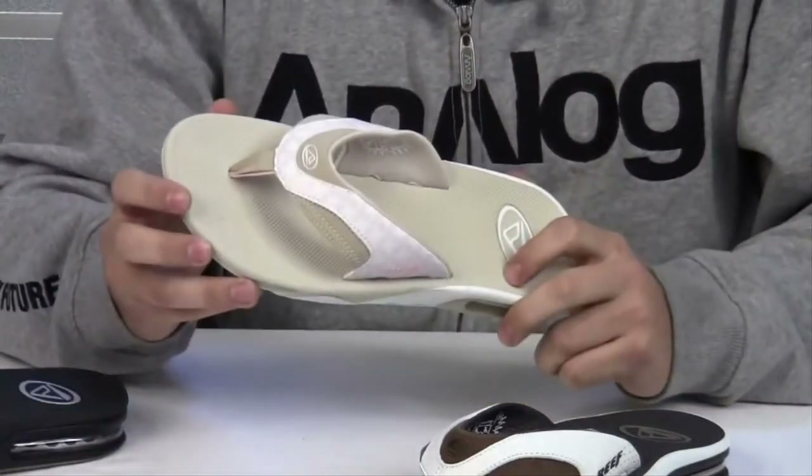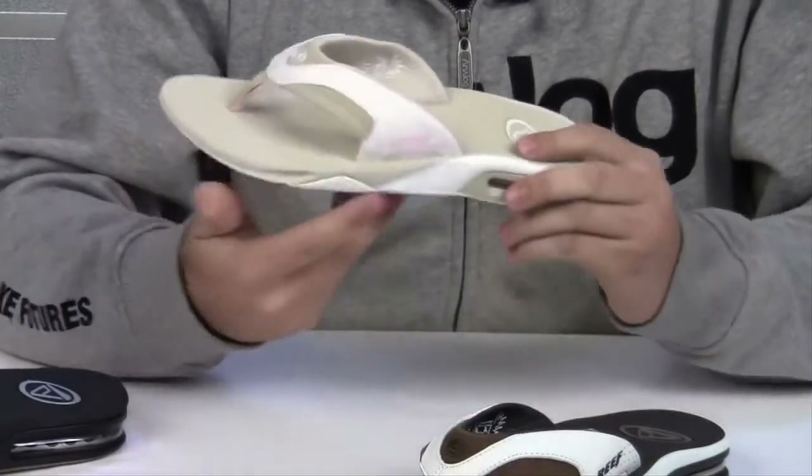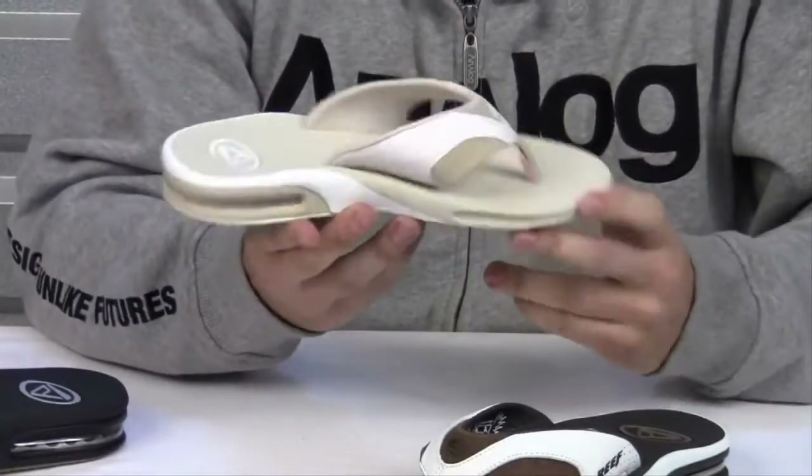Now the women are not left out in the Fanning series. Just like the men's, it has all the same features, but it also comes in an array of colors and sizes.